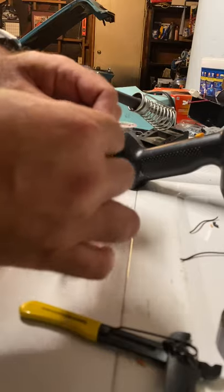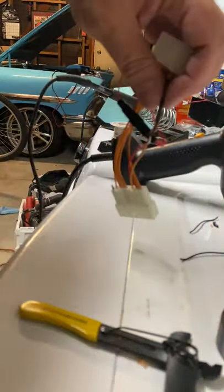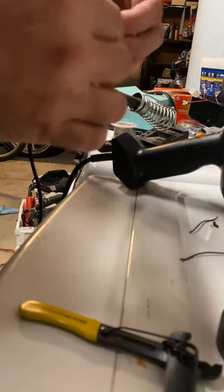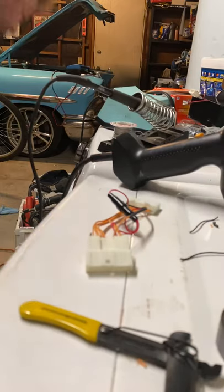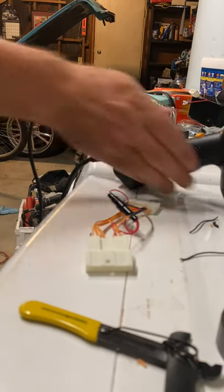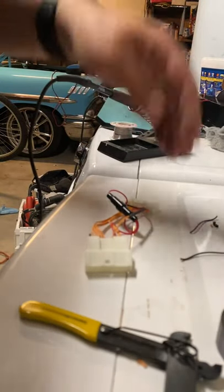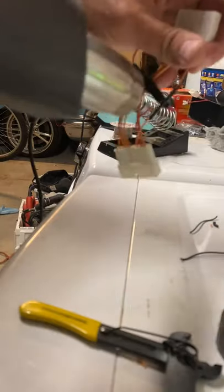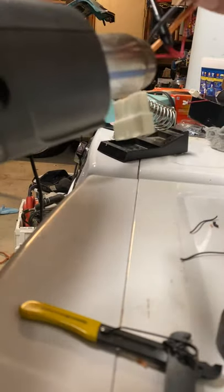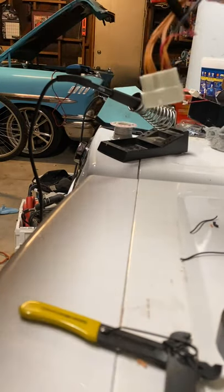Make sure it's cooled before we slide the heat shrink over. Now it's good enough to slide it over — slid over. Now I'm going to hook up my heat gun and just shrink it. All right, hot enough — shrinking it down. You can see it. All right.